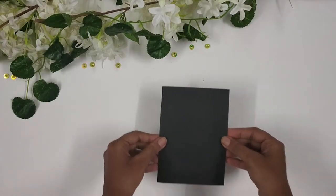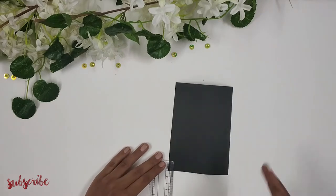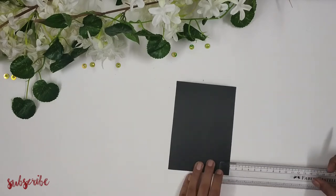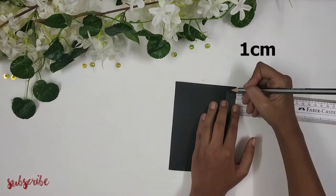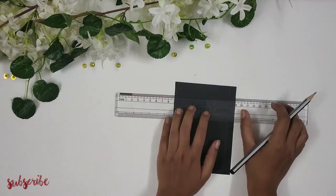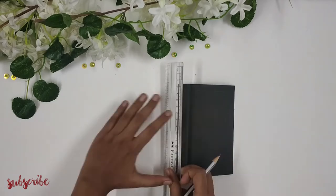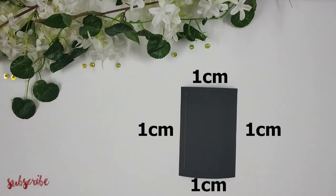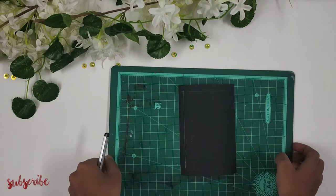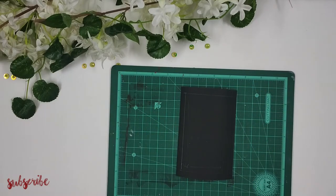First I'm taking a paper of measurement 14 centimeters by 10 centimeters. Next I'm taking my pencil and scale and marking one centimeter on the bottom side, one centimeter on this side, one centimeter on the top, and one centimeter on the last side — so basically one centimeter on all four sides of the paper. Next I will make a cut on three of these lines: this line, this line, and this line, so I won't make a cut on the top line.